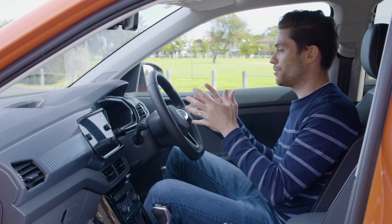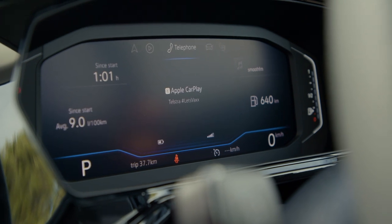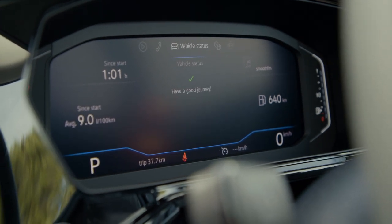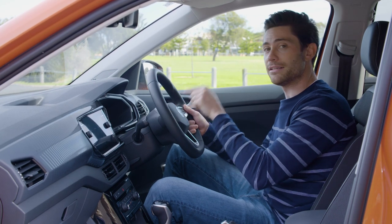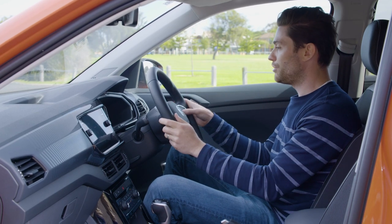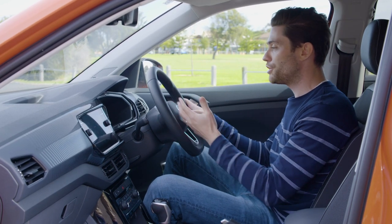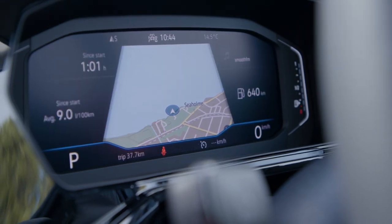That pack gets us a virtual cockpit — a fully digital instrument cluster behind the steering wheel. It's the same one as the Tiguan and Skoda Karoq. It's a great system — it allows you to cycle through navigation full-width and all of the key information that you want. The graphics are great. It's a good system.